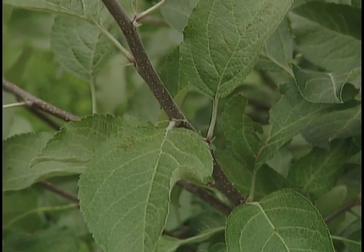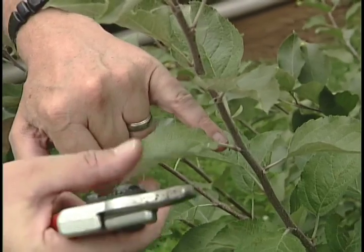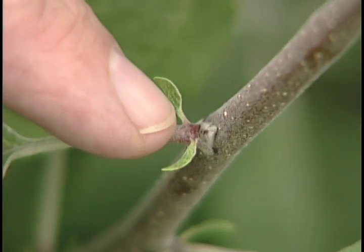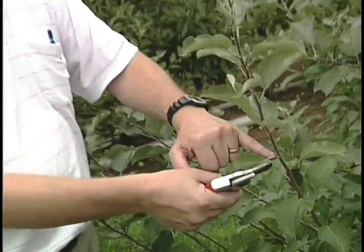In order to make a new tree, we have to go to this year's current season growth, and we're going to take a bud that's right down here at the base of this leaf, and we're going to put it into the root stock. Normally, if we left that bud there, it would just grow into another branch. Instead, when we take it, we're going to transfer it into a new tree.